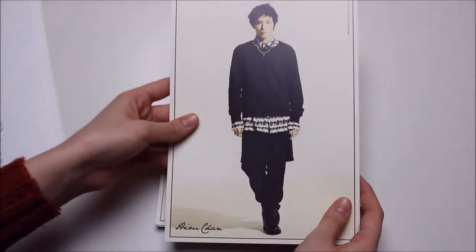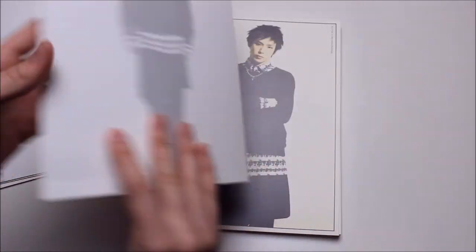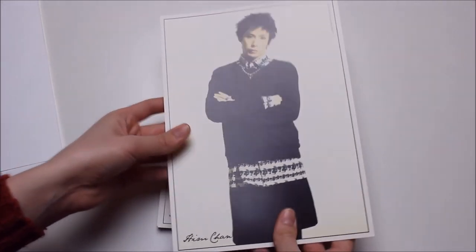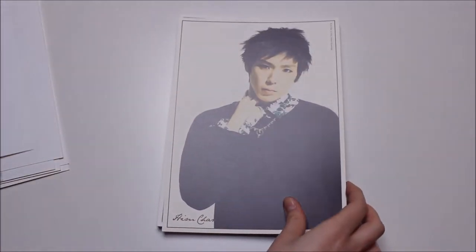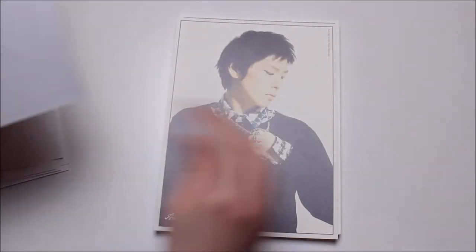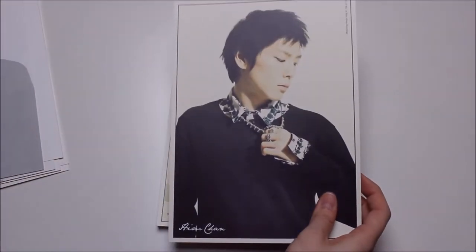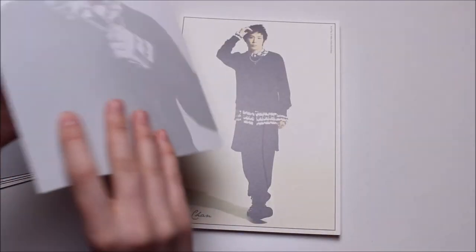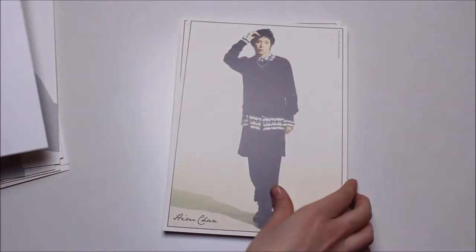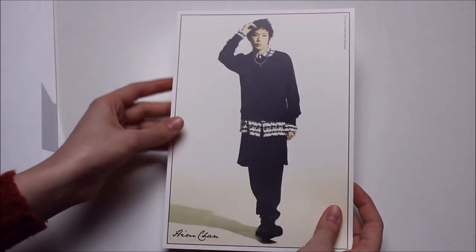So here we have HimChan — and here's the closer picture.